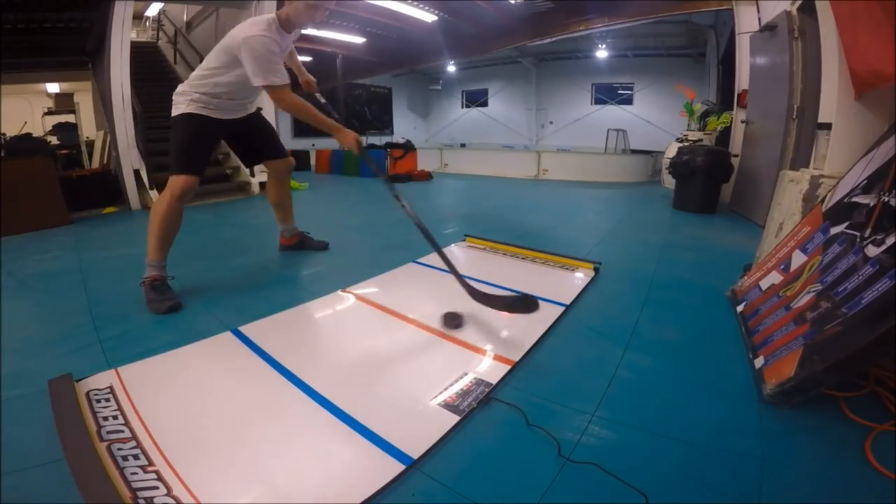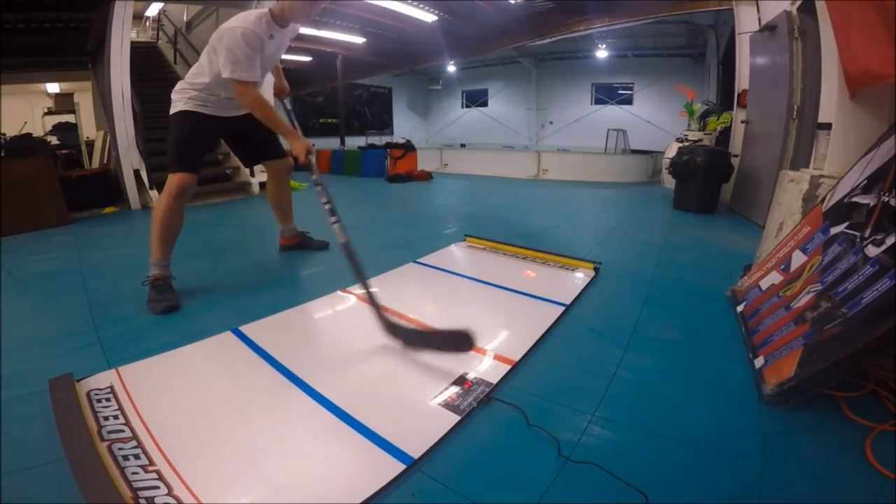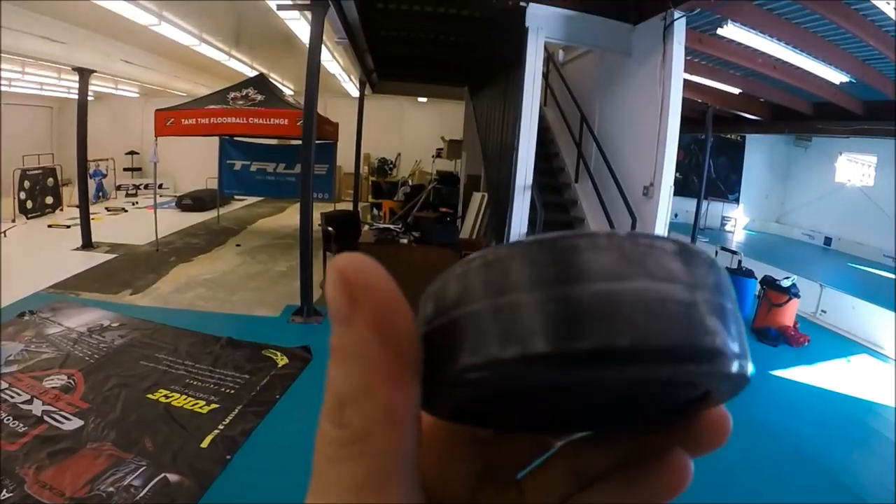I did make my way to 65 — I was pretty happy with that, but definitely want to get 70. That'll be my next goal, so I'll continue to work hard to get that score. Now for a little review and detail on the training aid.